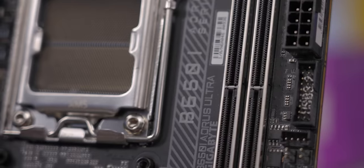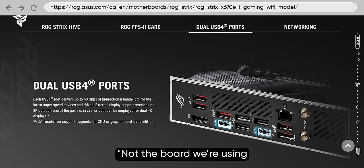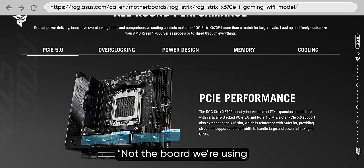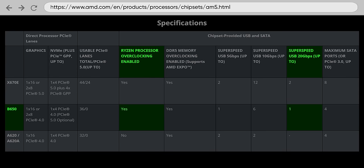Since we started this project, basically everything about it has changed, starting with the motherboard. We've gone with the B650i Aorus Ultra from Gigabyte. It might lack some of the nice-to-haves, like the abundance of ports and PCIe lanes that you'd find with X670, but it features 20Gb USB and CPU overclocking, which the A620 lacks.